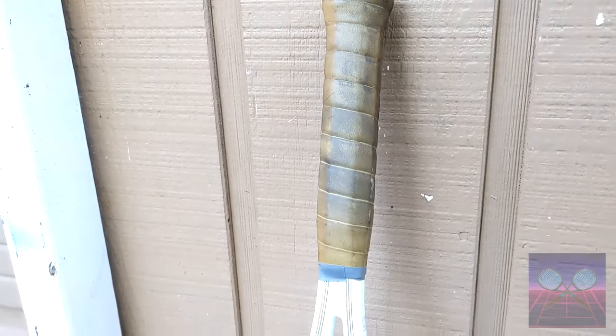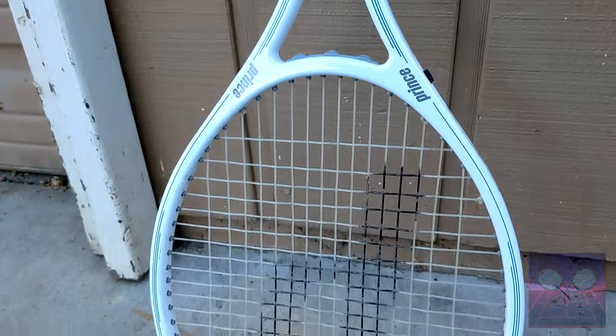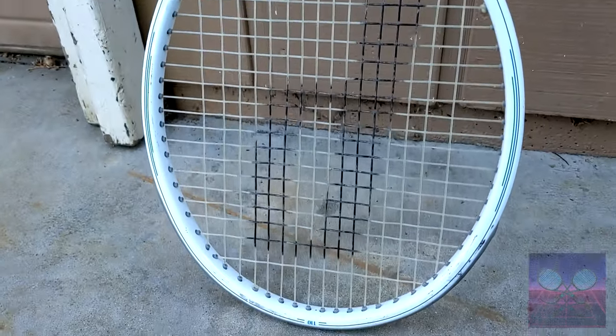This amalgamation of materials creates a well-crafted frame that's not only stiff but feels soft on the arm. Prince had this racket manufactured in Taiwan in both the Spectrum Comp 90 models at 90 square inches and the Spectrum Comp 110 series, which actually measures closer to 103 square inches on the head. At 12 and a half ounces this racket is pretty heavy by today's standards, but when it was released in 1985 it was actually one of the lighter rackets on the market.